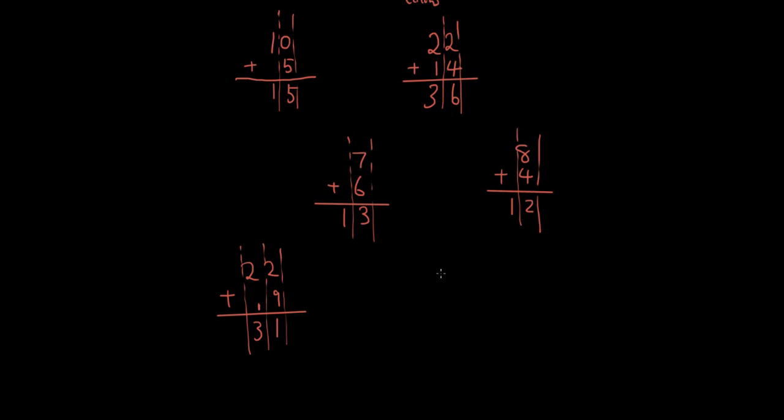Why do we do that? If I write out 22 plus 9 horizontally, it's the same as 20 plus 9 plus 2. So these two lines mean the same thing. What we've done is taken what's in the first digit of each number and added them together, giving us 11. So it's the same as 20 plus 11, which is 31. We completed the ones column first — that's 11 — so we write the 1 down and carry 1, then add the tens digits: 2 plus 1 is 3.